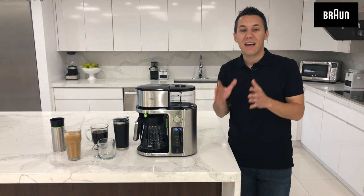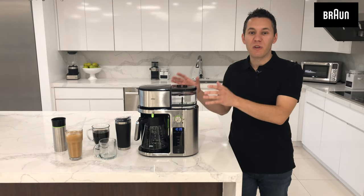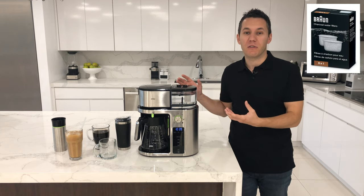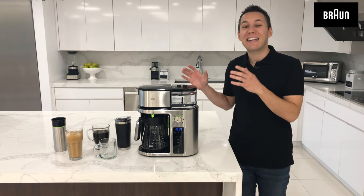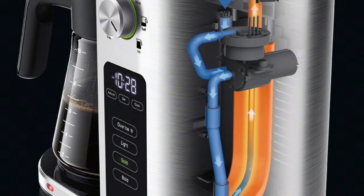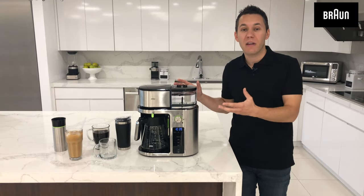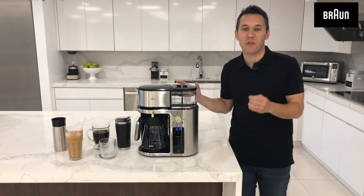Now that I've taken you through the product, let's start brewing a cup of coffee together. Number one, it comes with a charcoal water filter, which is great to purify the water. Number two, it actually has a built-in flow meter, and what's important about that is even though you filled your water tank up to 50 ounces, if you want to make a 5 ounce cup of coffee, it will only pull the amount of water required to make the drink that you chose.